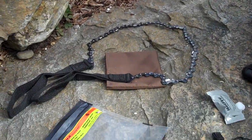Hi, and thank you for joining us here at Peak Survival. We're continuing our segment on Ultimate Survival Technologies. This is one of their survival kits — it's called the Aqua Survival Kit.